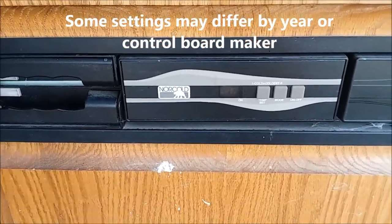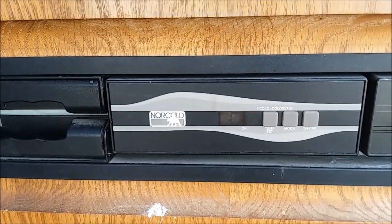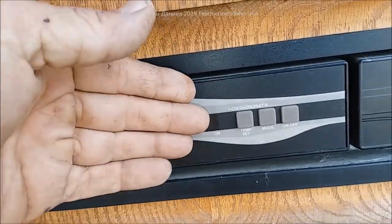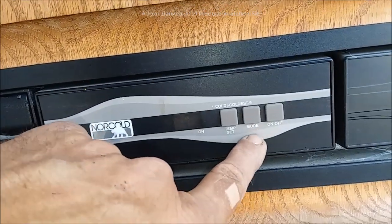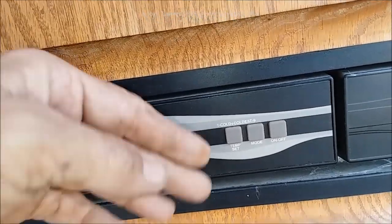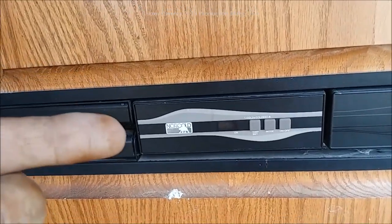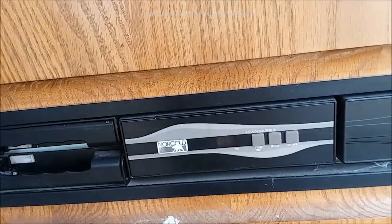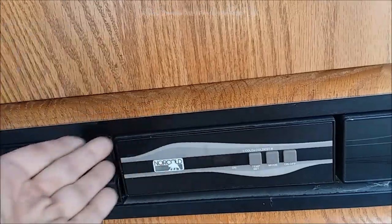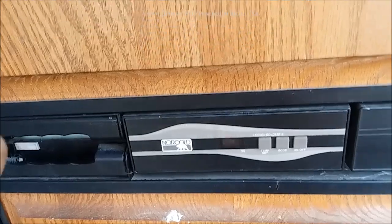This over here is a different model — a more modern unit, basically 2005 and newer. It has simple features: the higher the number, the more cooling you get inside. You can change the mode from AC to GS for gas, to DC. Some will read a little different but you can look up the PDFs by model number and year. Hold the button in and it kicks to auto, which cycles between different voltage types or fuels.